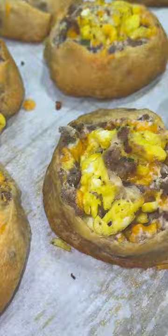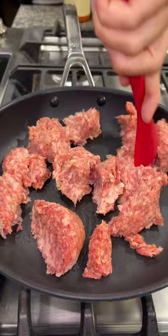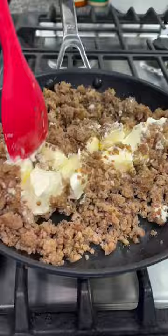Begin by browning a pound of pork breakfast sausage. Once it's done, add in a block of cream cheese. Turn it on low heat and just mix it until it's all combined.